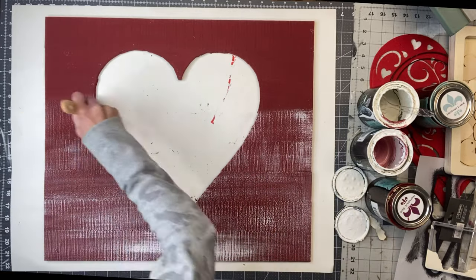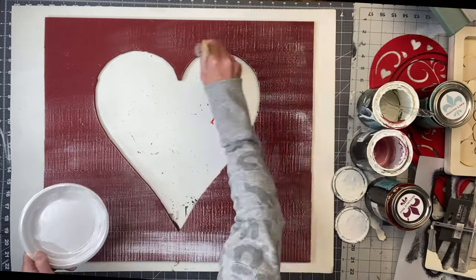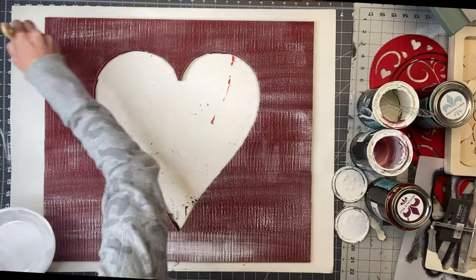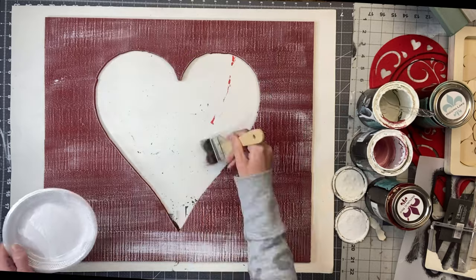Since I used the rough edge of the wood, you can kind of see how the white grabs onto the wood. I'm just using a very small amount of paint.